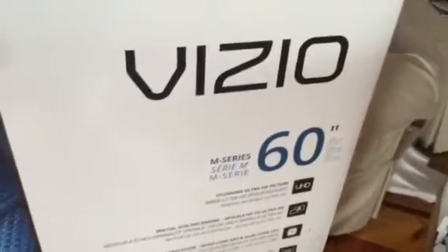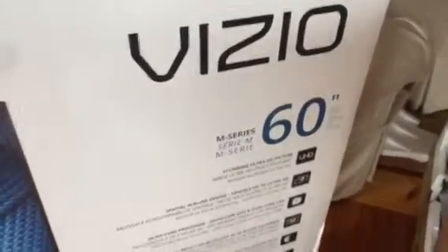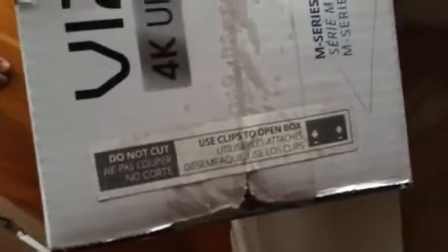I looked at a couple of people unboxing their Vizio TVs, and it appears they were doing it wrong, so I thought I would post this. If you'll notice at the top, it warns you not to open the top, but to use the clips — and it points to where they are. These clips are called B clips.